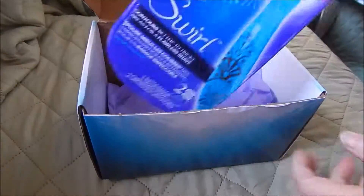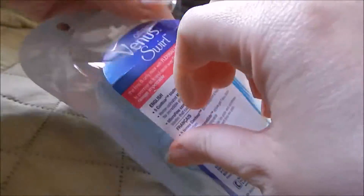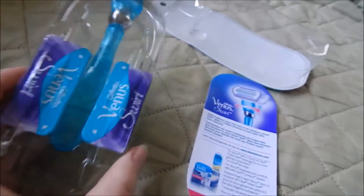I received the Gillette Venus box from Influenster, complimentary for testing purposes. The package was easy to open, just fold the top part back. Venus comes with one handle and two razor packs.